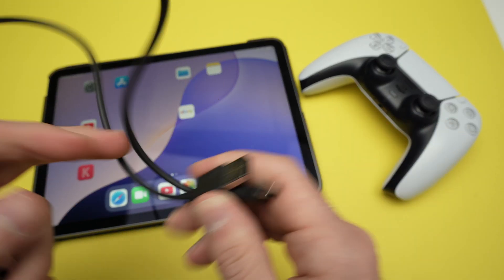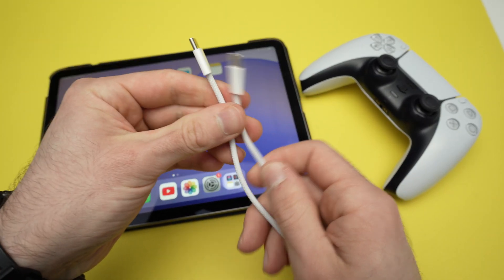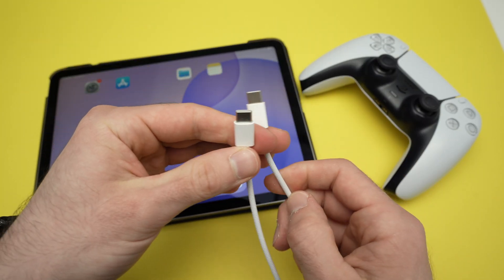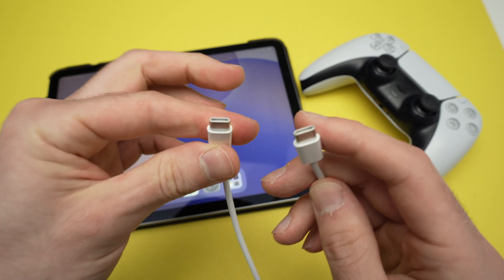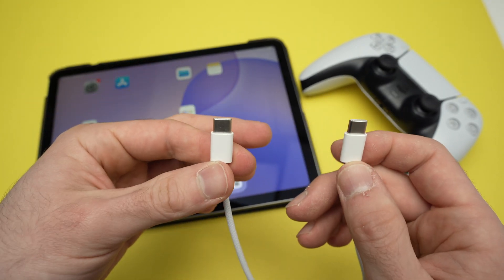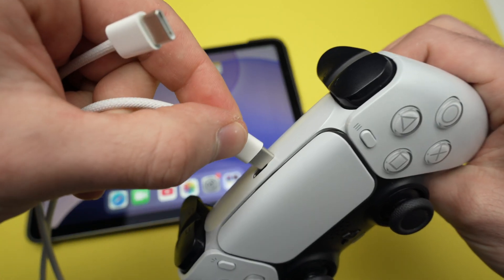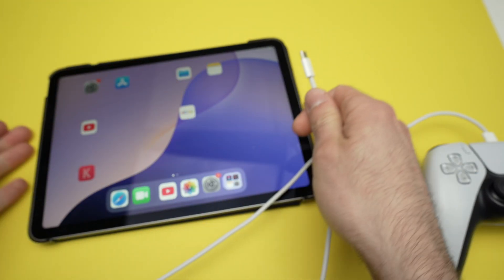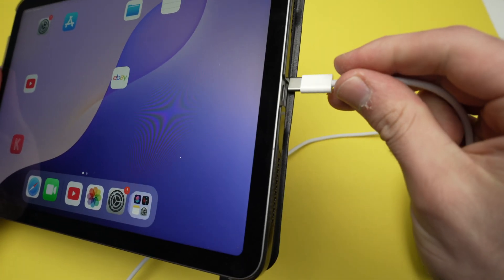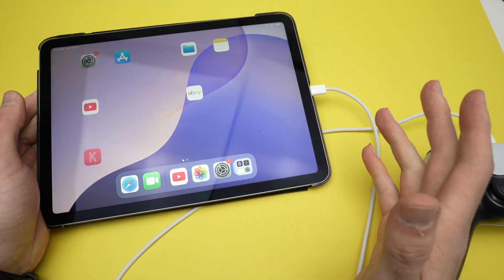Take your cable. This one is USB Type-A to USB Type-C, but I have another one made by Apple — it doesn't matter as long as it's OTG. This one is USB-C to USB Type-C, which is a bit better since I won't need an adapter. Connect one end to the controller and the other end to your iPad — like that.